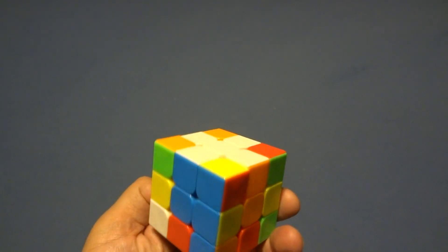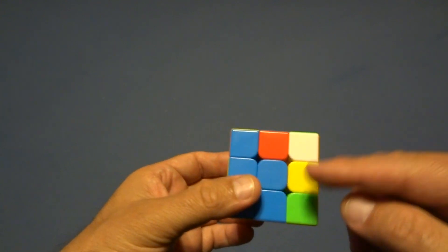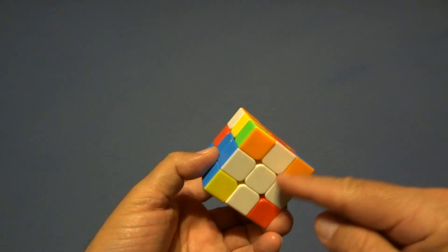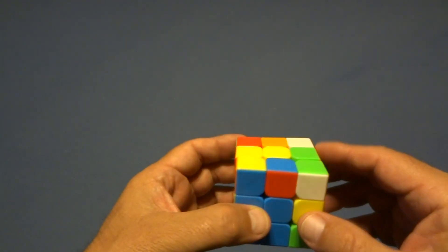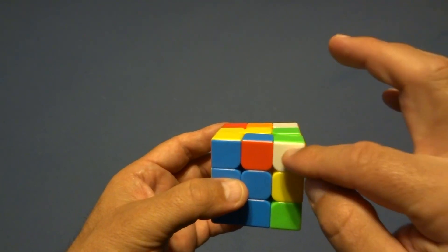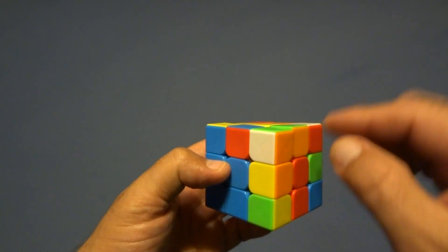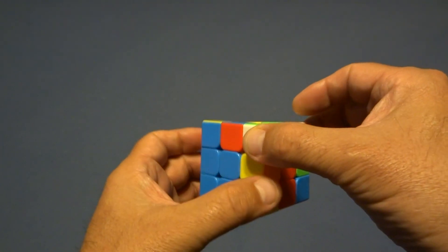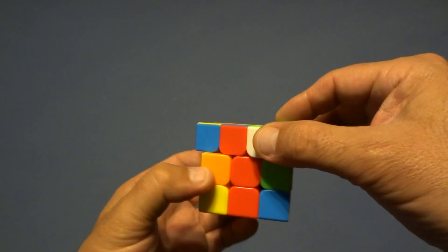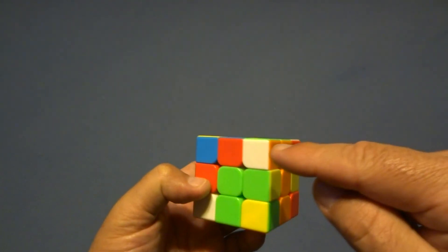Now put the white side on the bottom, and we're looking for the corners. We're looking for white and the other two colors. So we have white, green, and orange — we're looking for a green and orange corner. Turn the bottom until we find green and orange. This one goes there.